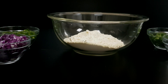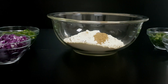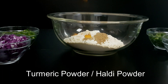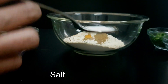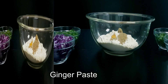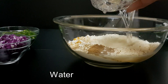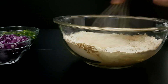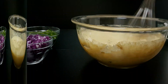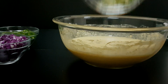Let's add in some spices to the gram flour. We'll add in some coriander powder, some cumin powder, turmeric powder, some salt, some ginger paste, and we'll add in about two cups of water.